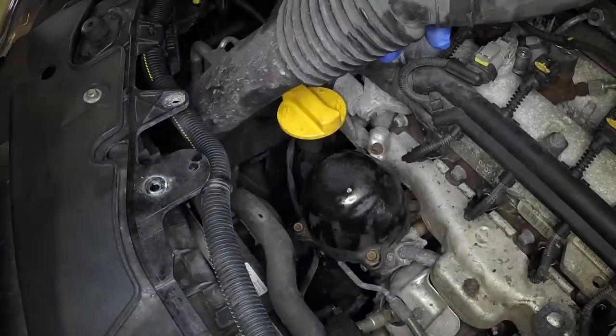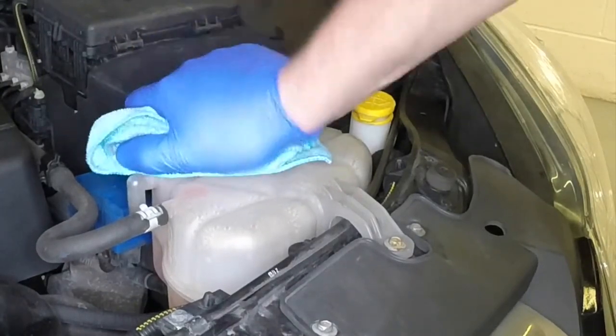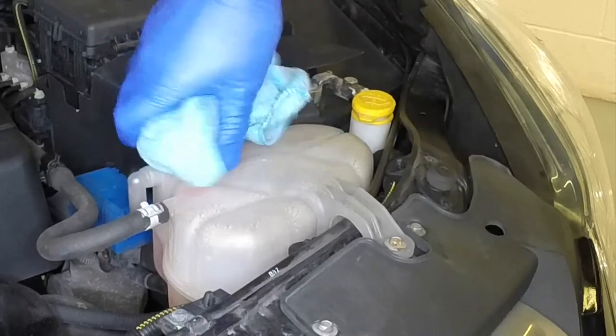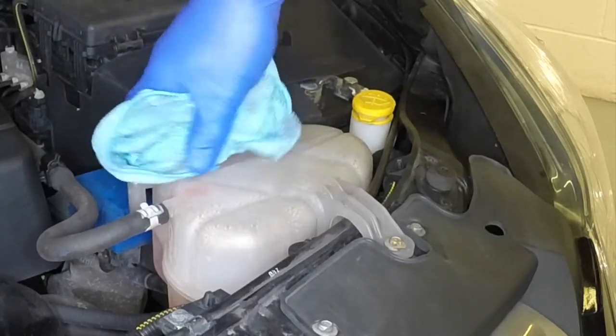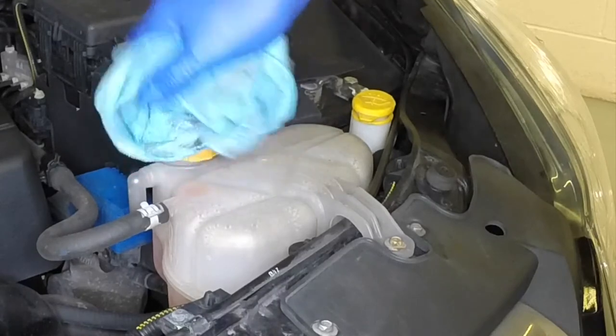Cover the expansion tank cap with a wad of rag and slowly turn the cap anticlockwise to relieve the pressure in the cooling system. Wait until any pressure remaining in the system is released, then continue to turn the cap until it can be removed.